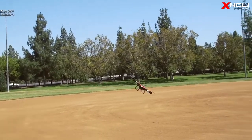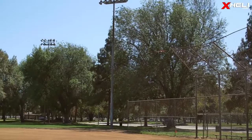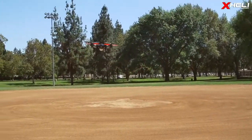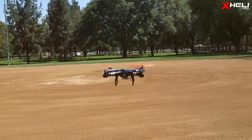And that's a quick look at the WL Toys Q222 spaceship. Be sure to look out for this product coming soon at xheli.com. Be sure to like, subscribe, and check out other awesome videos of WL Toys quadcopters. We'll catch you guys in the next video.